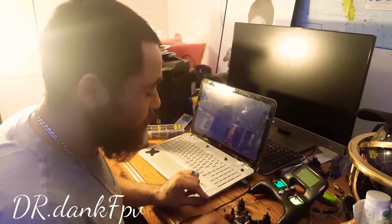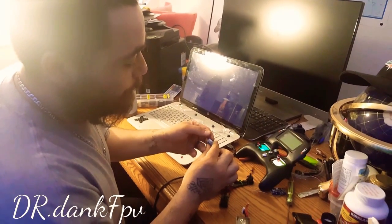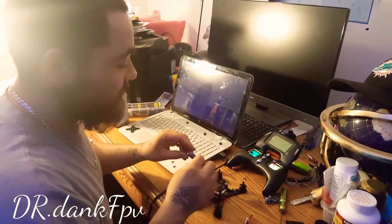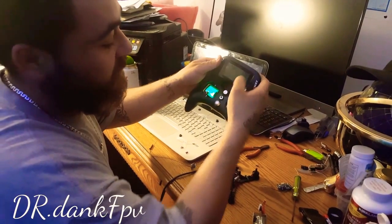What's up guys, today I will be showing you how to bind the FSAS to your Trinogy Evolution. It's very difficult because it doesn't give off telemetry from the receiver, so it doesn't actually notify you that it is bound through the RX signal.